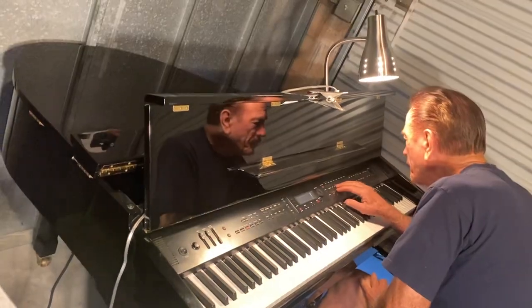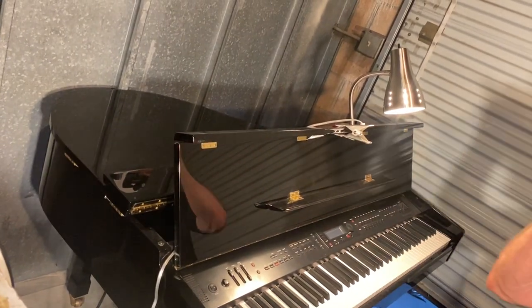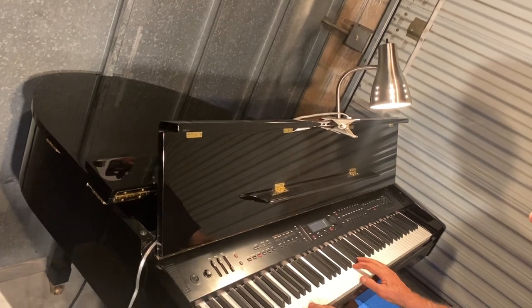Anyway, I'm going to turn it back to piano. In about a minute, let's see what we got.